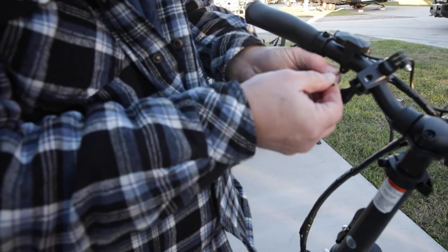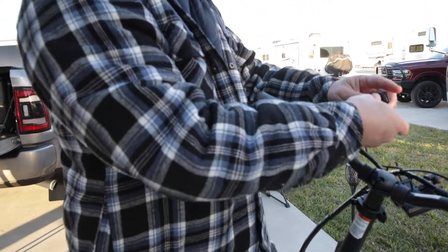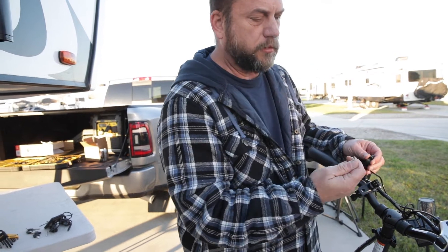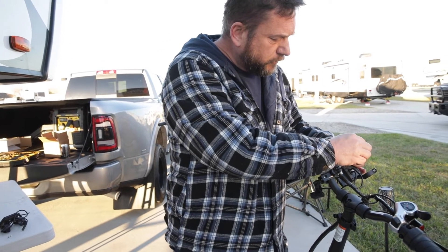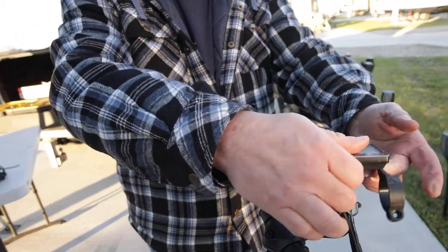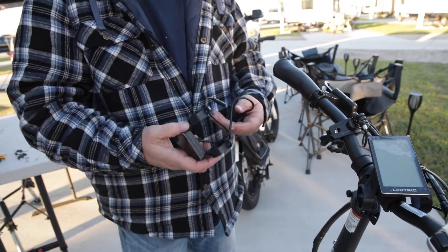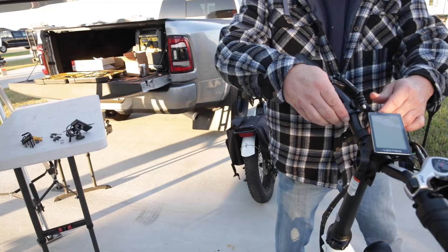There's one more part we have to take off which is this piece here. Just so y'all know, the screw does not stay with this thing — you screw it back in, pull it out, and extract the screw. We've got that undone. This only has one connector on it, so I'm going to take it off completely. That's the bad one.